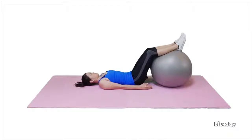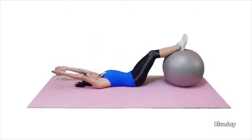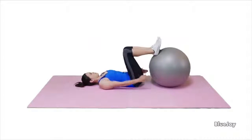To do double leg rollouts with arm raises on the ball exercise, lying down on the floor, place your lower legs up on the ball and your hands on the waist area. Your hips and knees should be at about a 90 degree angle.